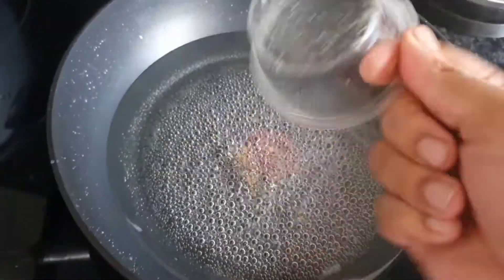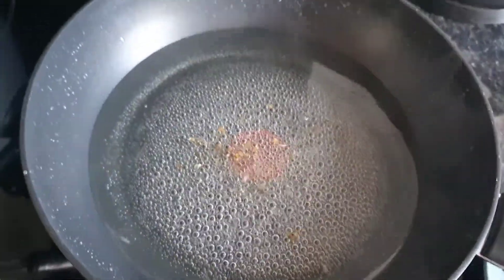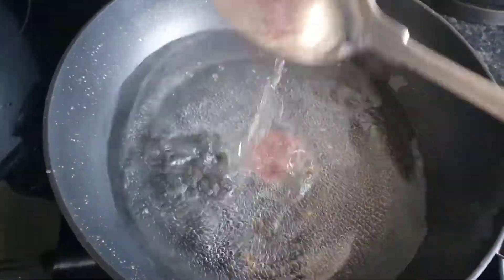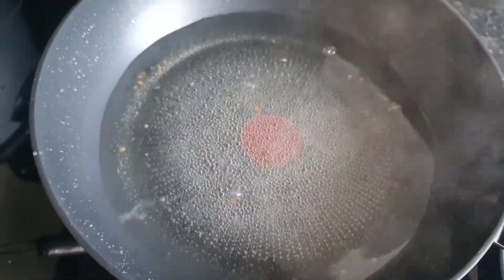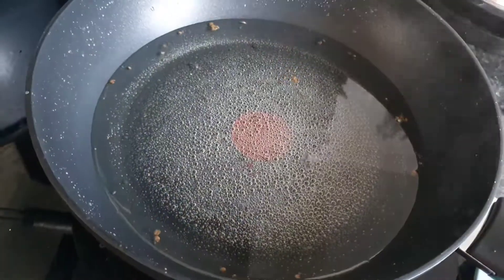When it's boiling, you also have to add cardamom, rose syrup, and saffron if you have it. So I'm adding the saffron now.